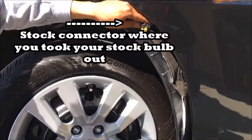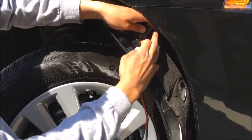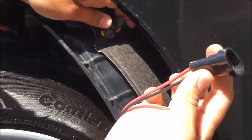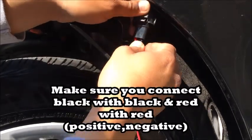You get your HID — this and this. Make sure you see the colors: black, red, black, red. You connect it parallel. Now it's in.